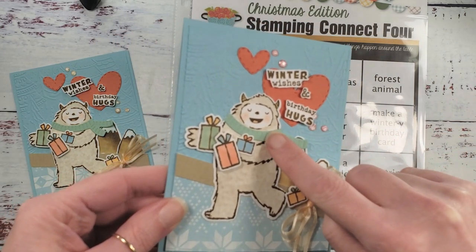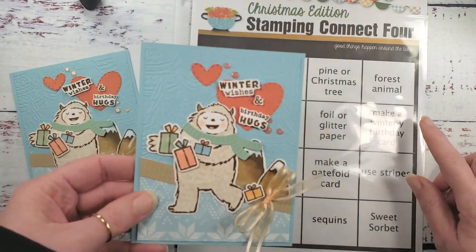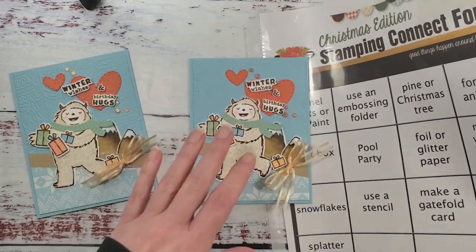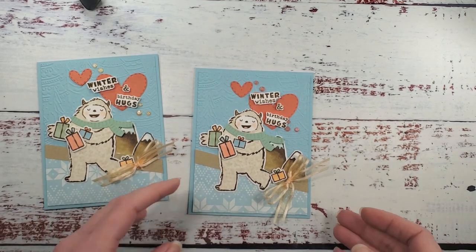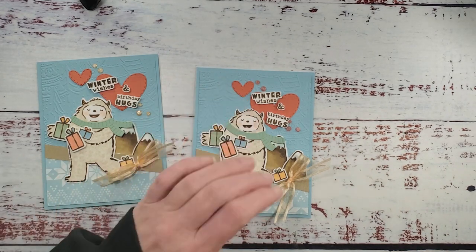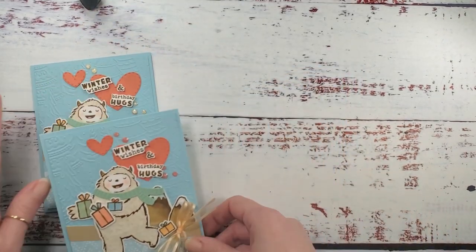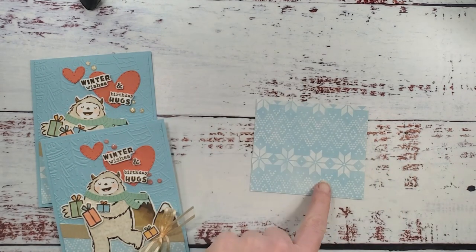I've got a striped scarf and a striped technique on my border, and a forest animal — I don't know if a yeti is a forest animal, more of a Bigfoot, but crafty girls do what they want! We're going to do this two-for-one card. This is also going to be my daughter's birthday card. We're going to make it say 'Winter Wishes' and 'Birthday Hugs,' and inside it says 'Get Yeti to Party, It's Your Birthday.'